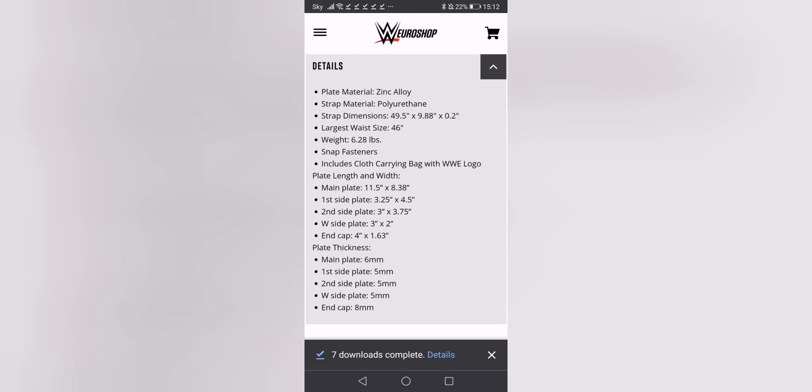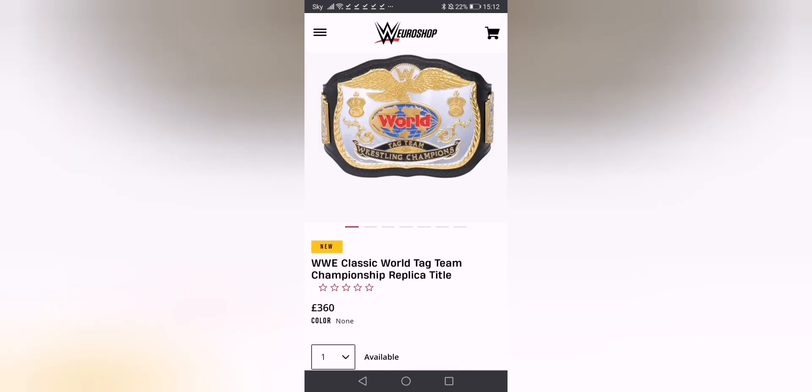It's available at the moment on WWShopZone at £360. If you're willing to pick this up, I would give it a couple of months beforehand and then it will drop down in one of the sales.